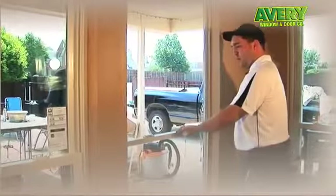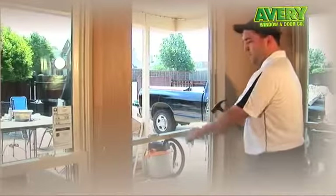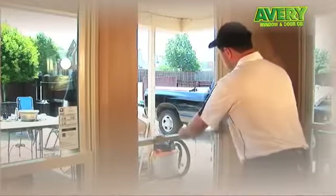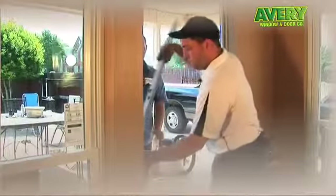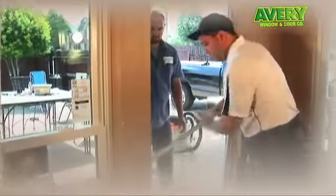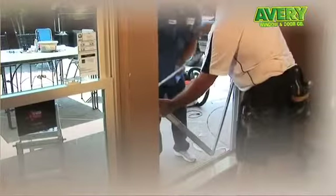Now that the bottom glass is out, we're going to remove the lower sash. We're going to do this by collapsing it and demolition with a hammer. Now we're going to remove the frame.